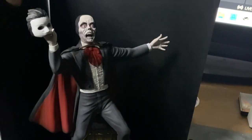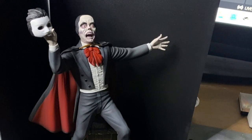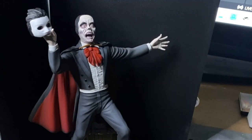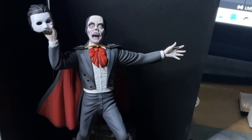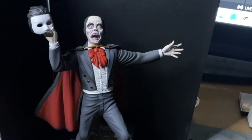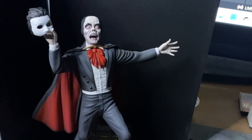There's the good-looking Lon Chaney - that is the Phantom. Let me give you a slight turn. So all in the cracks, no oils or anything on this one.